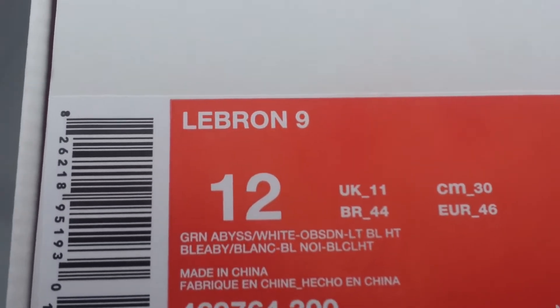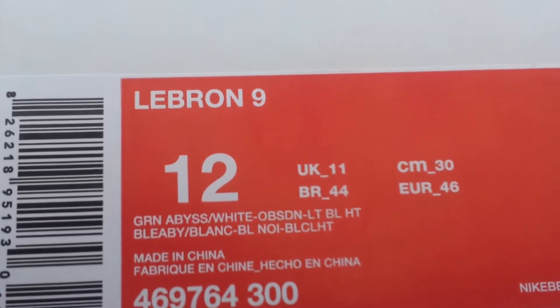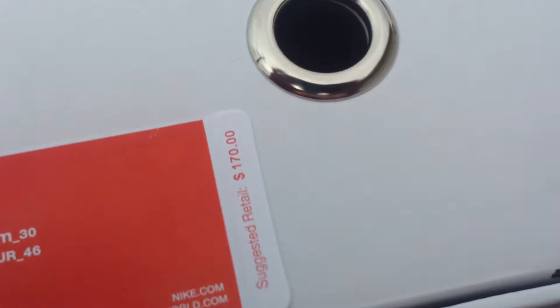So you got the LeBron 9, size 12, Green Abyss, White, Obsidian, Light Blue, HT. Every video I've seen, nobody knows what HT means and I don't either. We'll keep it lit. This is just retail, $170.